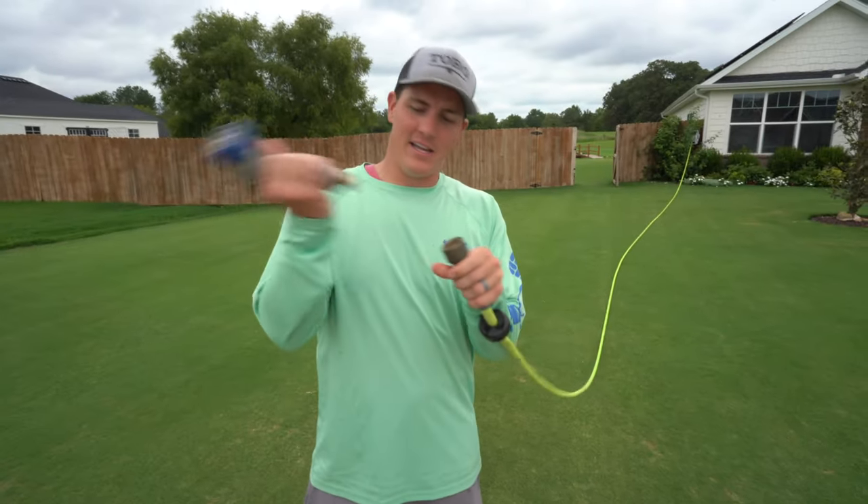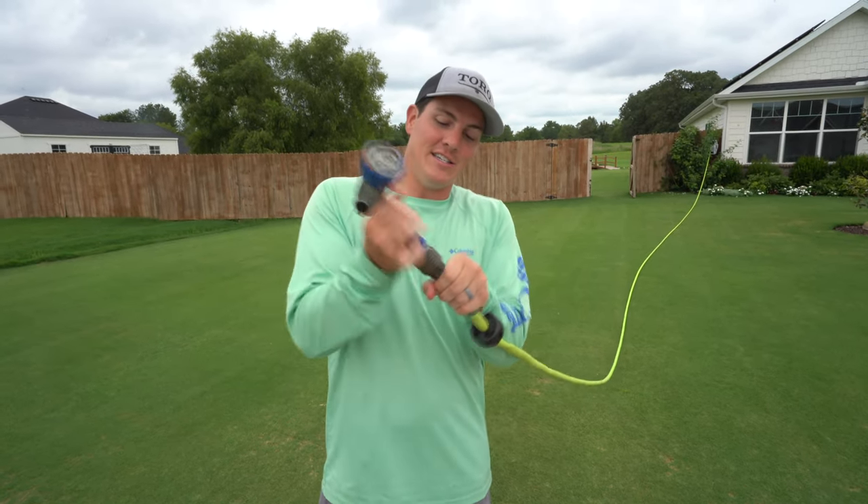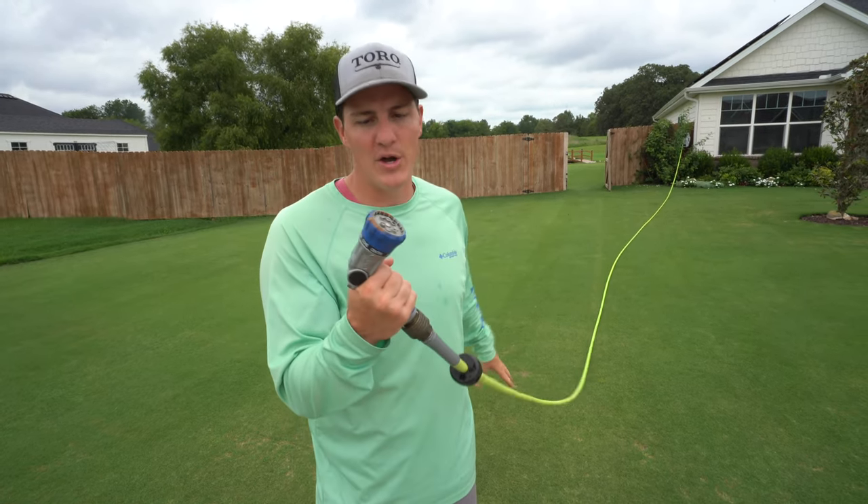At the end of the hose — Ely Quick Connects. I love these things. They are flawless, so easy to use. It's locked in there, pull the collar — super simple, super smooth, super buttery.